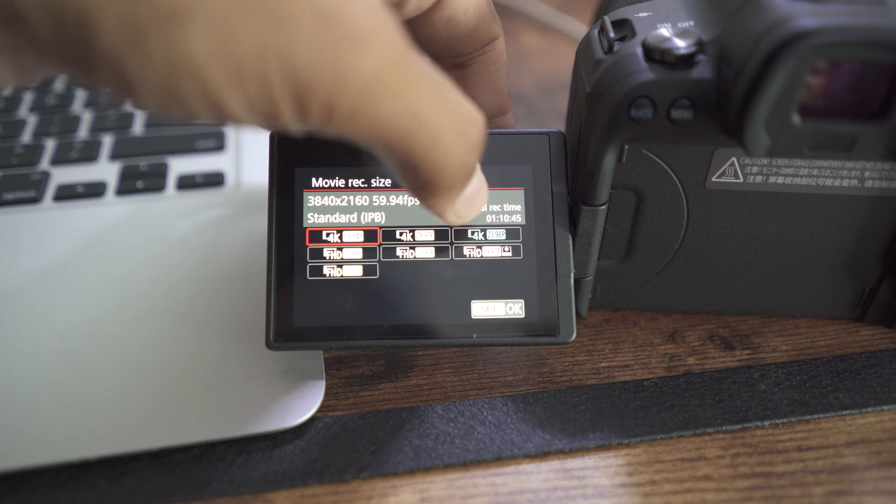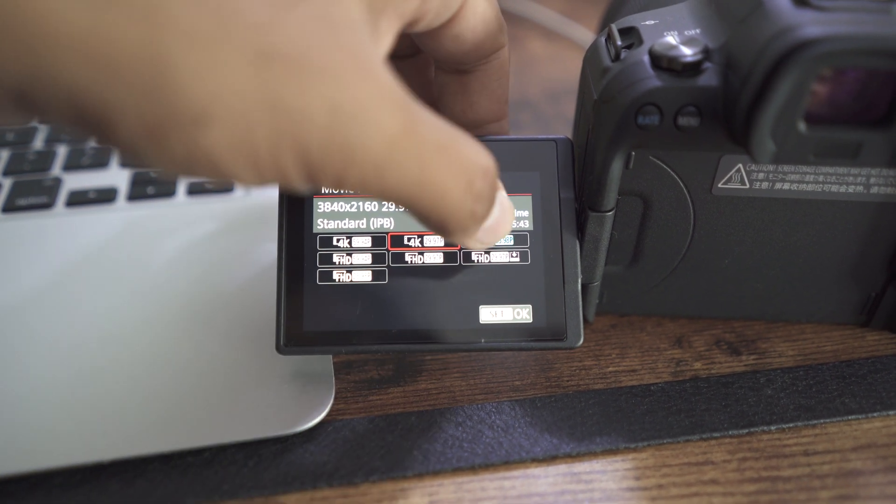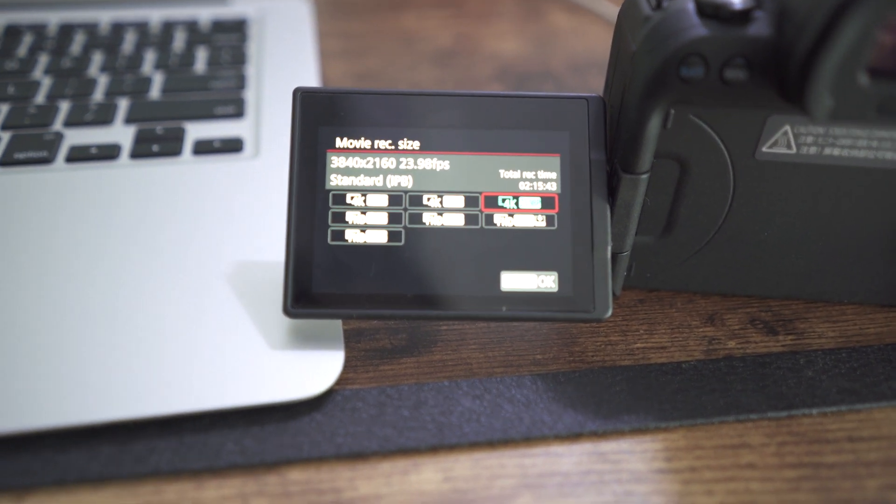Even with the firmware update, if you format the memory card and have nothing on it, the camera displays an estimated recording time of 4K 24 frames per second — probably about two hours and 10 minutes. It might be overestimating. I didn't get it. I tried with two different card slots — slot one and card slot two — and that didn't help either.